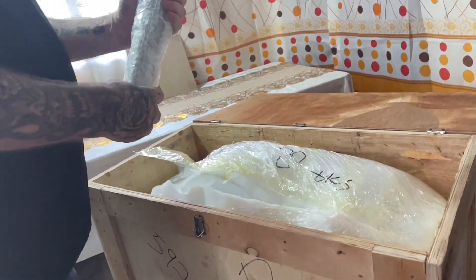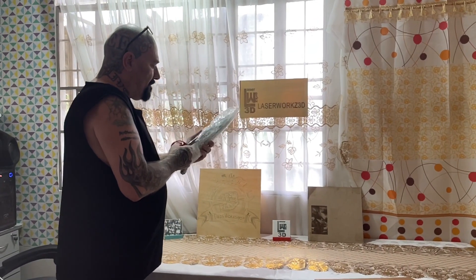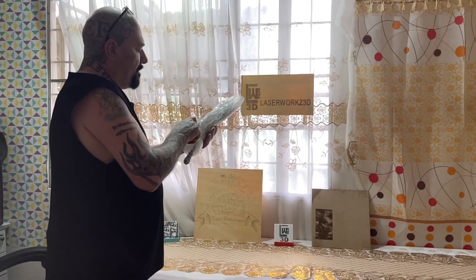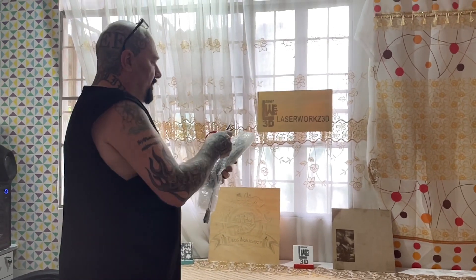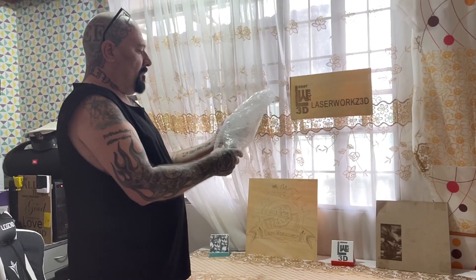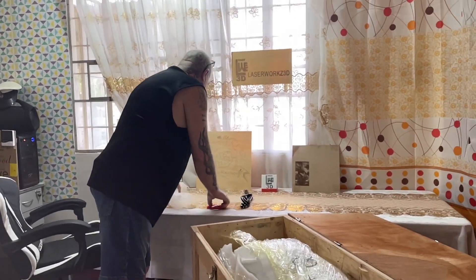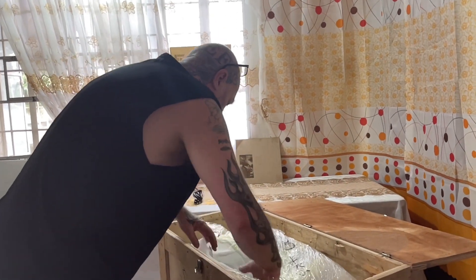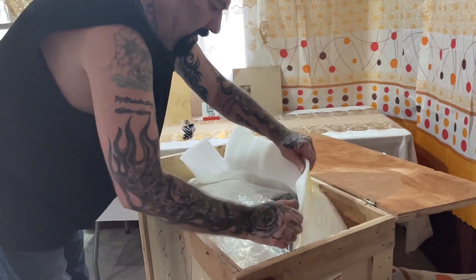What have we got here? Very well packed as you can see, plenty of bubble wrap. We have the power supply and the power cord.